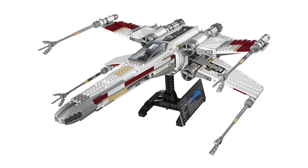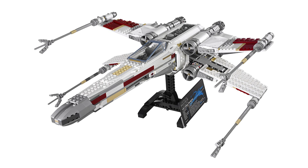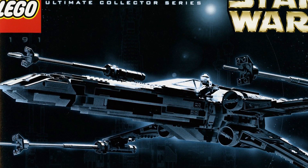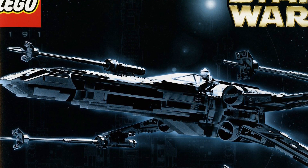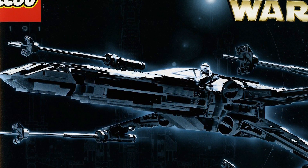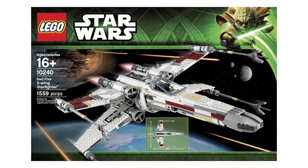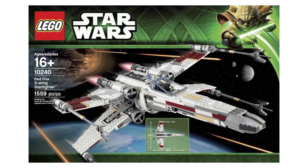At number eight I've picked the UCS X-Wing. We've had a couple of versions — one released in 2013 that only retired last Christmas, and another released in 2000, which might have been the first UCS set. The 2000 version holds up quite well compared to newer UCS sets, but I prefer the 2013 version. The biggest problem with that version was the sticker — it was a nightmare to put on, with bubbles appearing, and I had to cut it out with a scalpel.